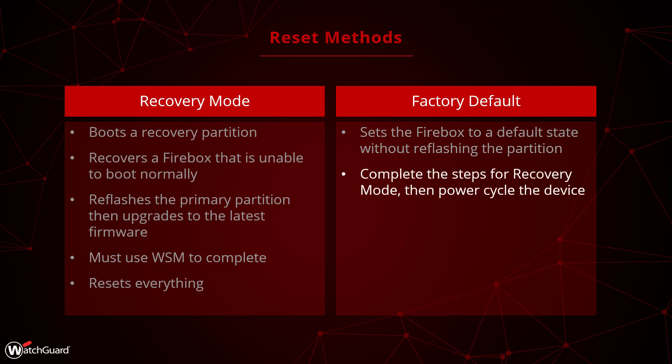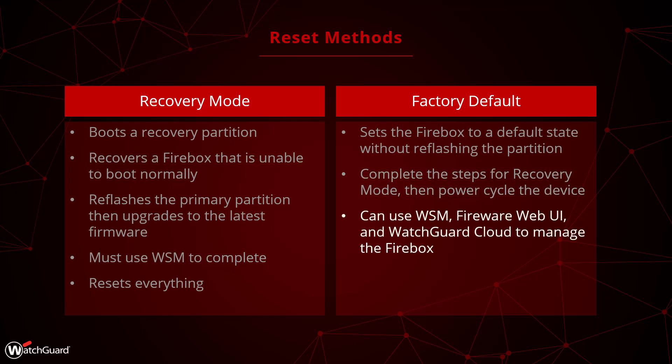In order to do this, you complete all the steps to put a Firebox into Recovery Mode, and then power cycle the Firebox to factory default it. After you factory default a Firebox, you can manage it with WatchGuard System Manager, the web UI, and WatchGuard Cloud.